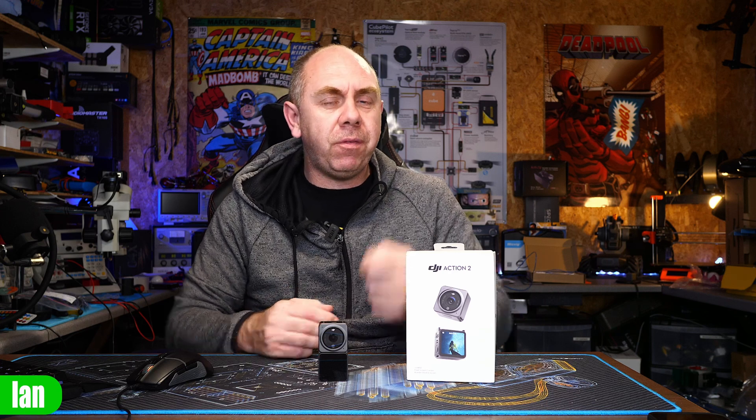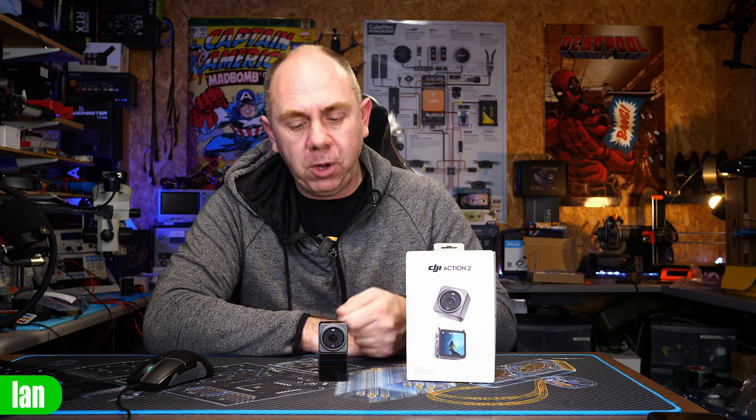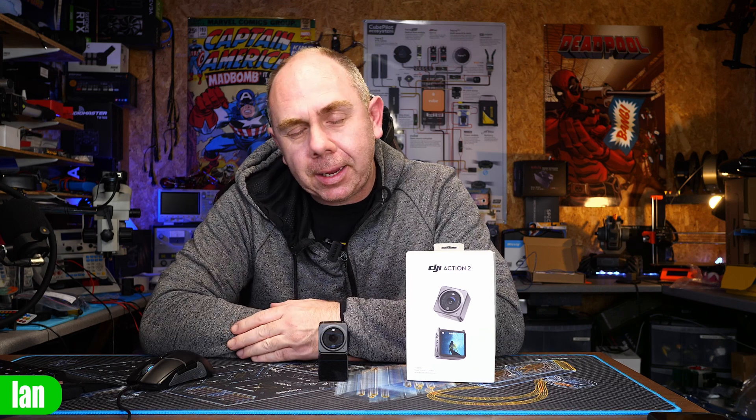There were a lot of other things we complained about when it released, but to be fair to DJI, they've actually released a number of big firmware updates for this camera that has added new features and resolved many of the issues. The camera today is very different to the camera that launched, and if you were someone that looked at it on day one, I would suggest going back and looking at it again.